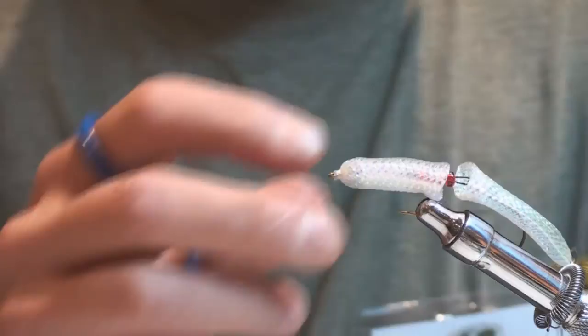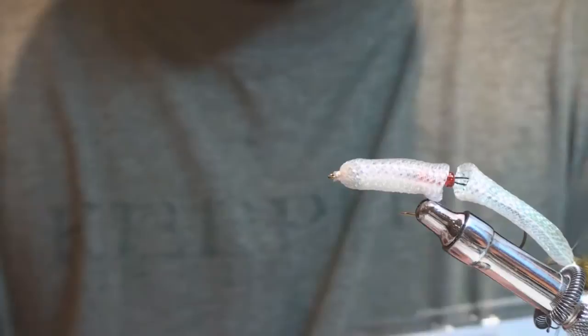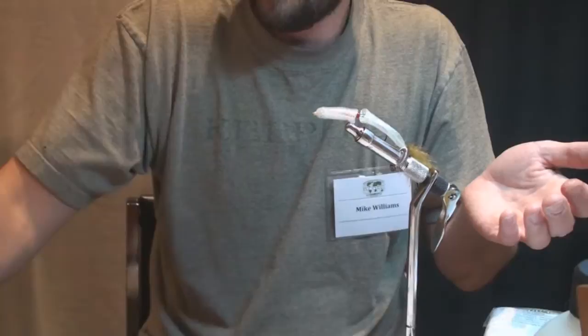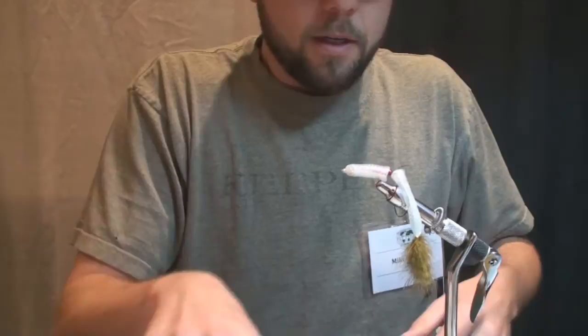You can color this with Sharpie markers in any colors — create a brown trout, a rainbow trout. Essentially you're matching the hatch for your baitfish selection, whether you're fishing in the salt or fishing for trout. You basically just match the baitfish found in the waters you're fishing. You can also give it a nice wounded look.